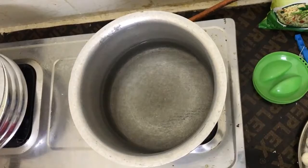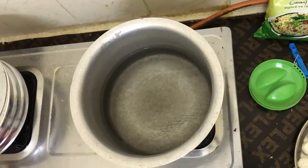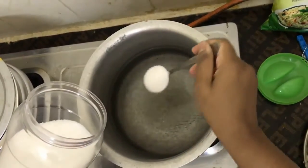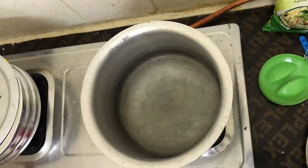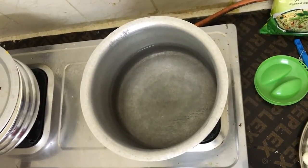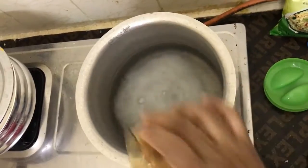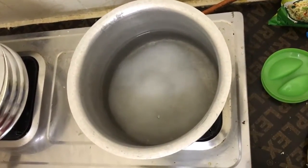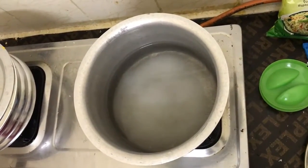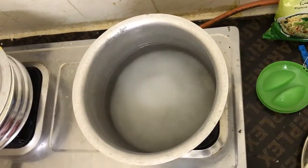First, keep the vessel on the stove and pour sufficient water. For the sugar, I will measure it in a cup so it will be understandable. Pour sufficient amount of sugar — I will use 2 to 4 cups and add more if it is not sufficient.